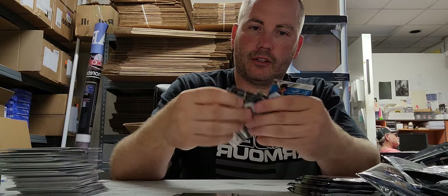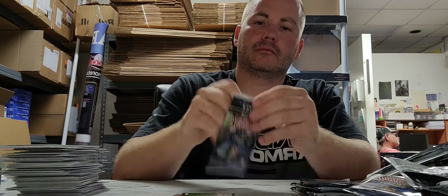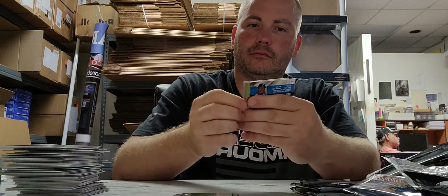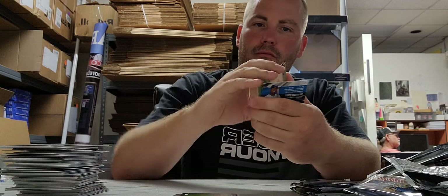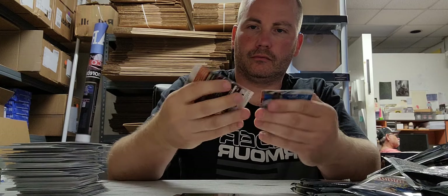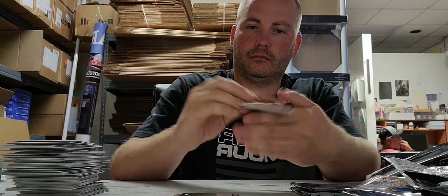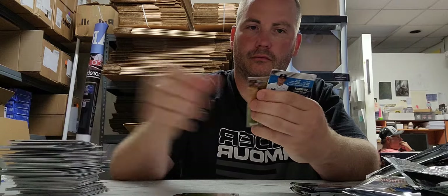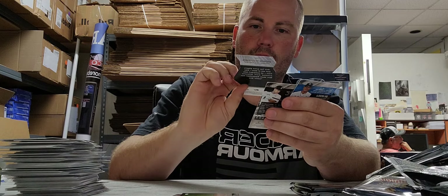Geez, with these cards sticking to each other, it's really, really bad. Die-cut card of Andrew McCutcheon.